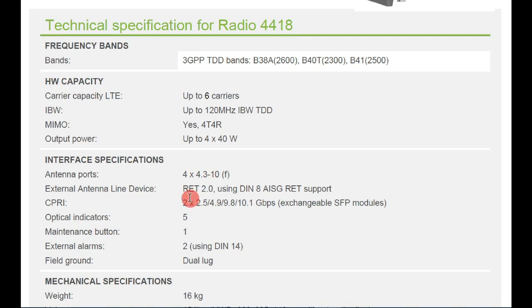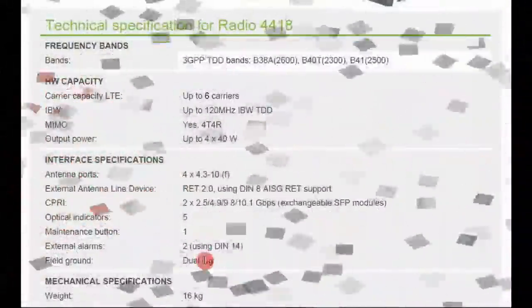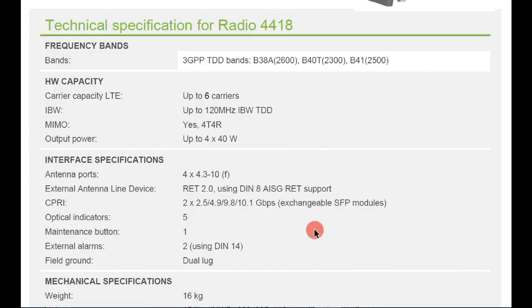For the external antenna line device, it uses AISG 2.0 with DIN 8 ASG RAT support — meaning you can use an AISG cable. There are two SFP ports on this radio, supporting up to 10.1 Gbps throughput.